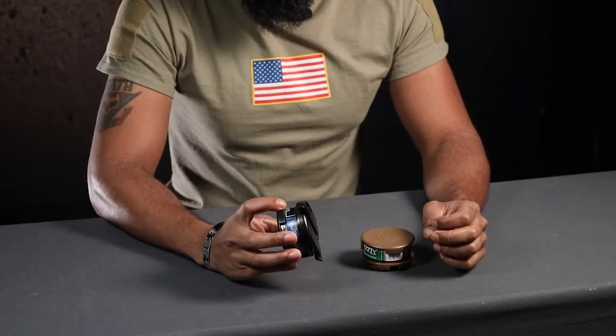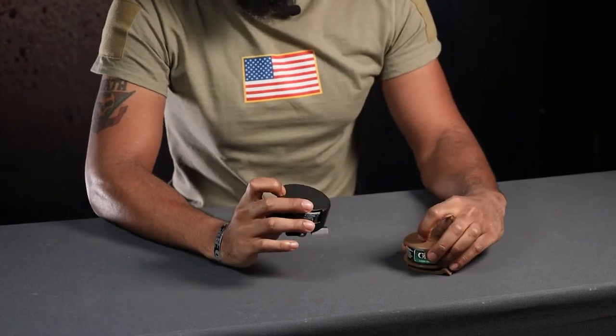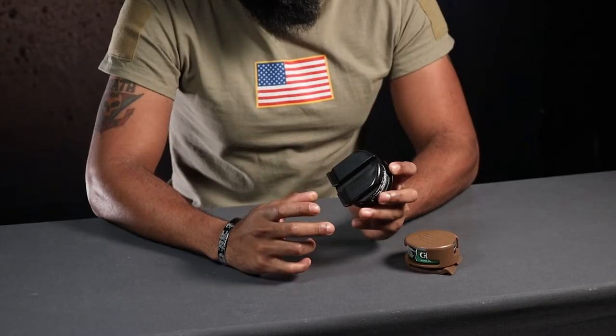There's not a whole lot I can talk about here, but it comes in two colors: coyote brown and black. It has this really awesome Raptor logo with the little slashy slashes on the front. You've also got a belt clip, and you could weave this through MOLLE if you wanted to — you could put it on a rucksack, a plate carrier, a chest rig, wherever you might want quick access to your tobacco products.